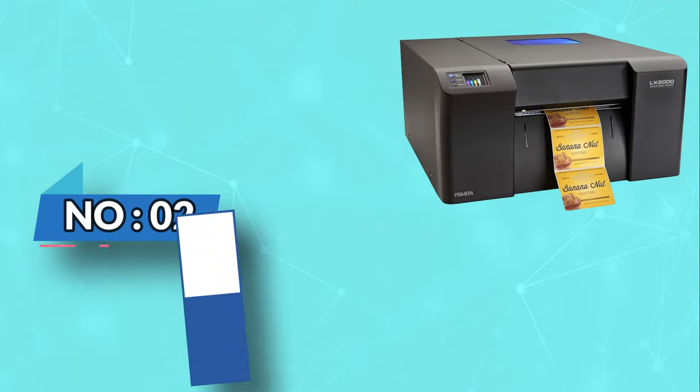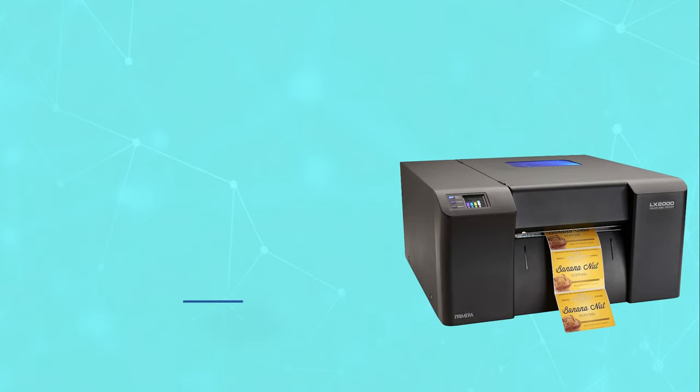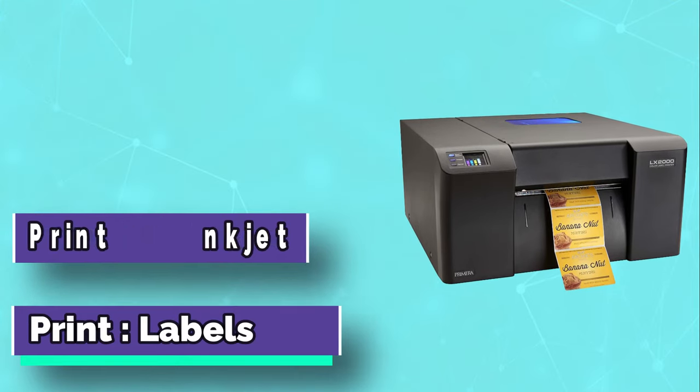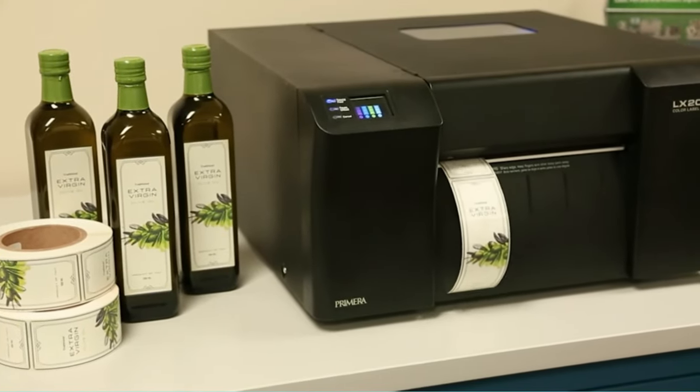Number 2: Primera LX2000 Color Label Printer. If you are looking for a laser printer that will help you create short-run products, then Primera LX2000 is the right choice. This model comes with a large capacity tray that holds up to 100 sheets of label stock.